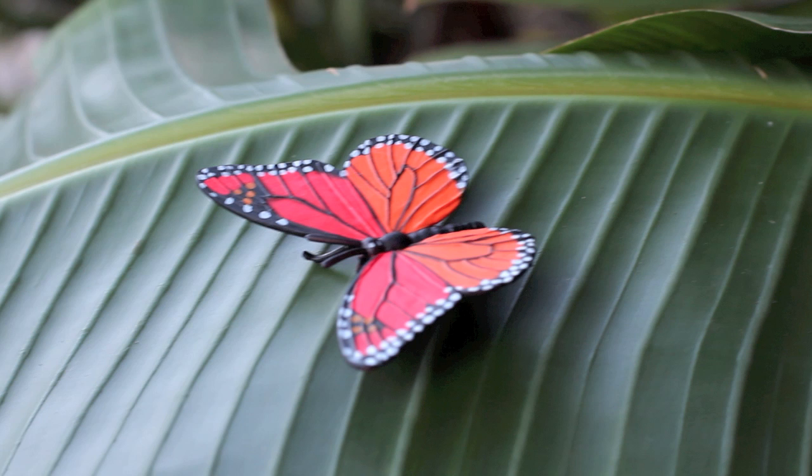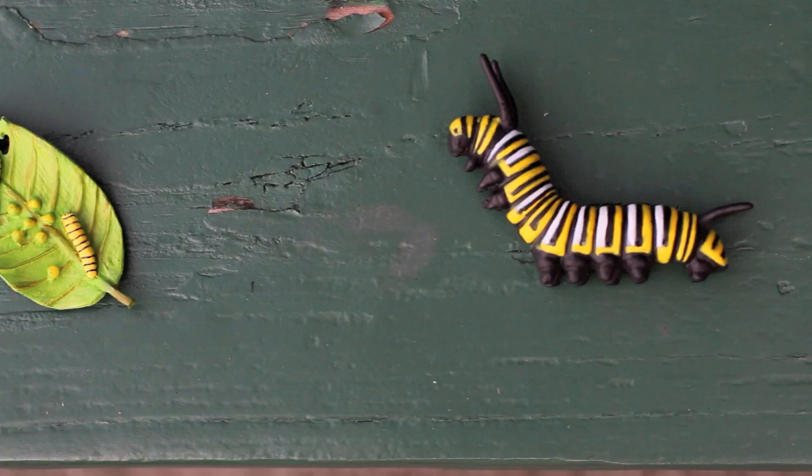After two to five weeks, the adult butterfly will reproduce and lay eggs, and the cycle starts again. As you can see, each figure is authentically sculpted to capture each stage of the butterfly correctly, and hand painted for added realism.